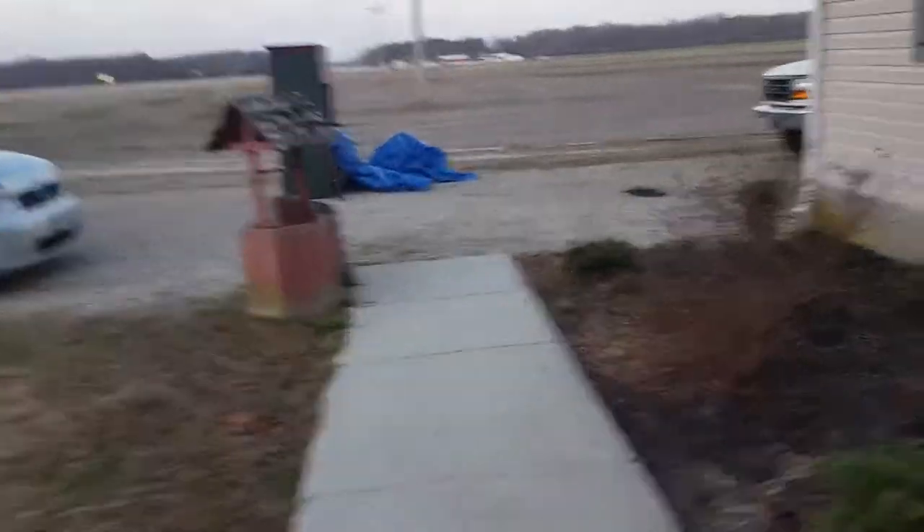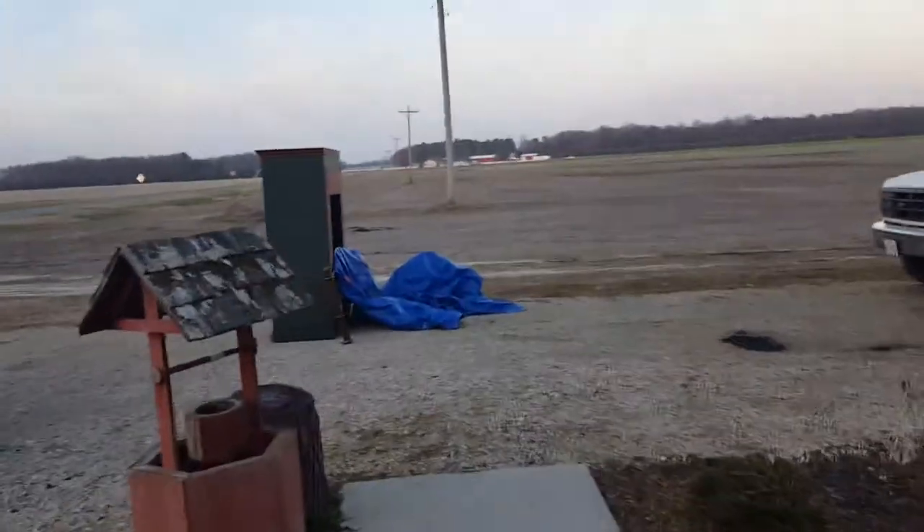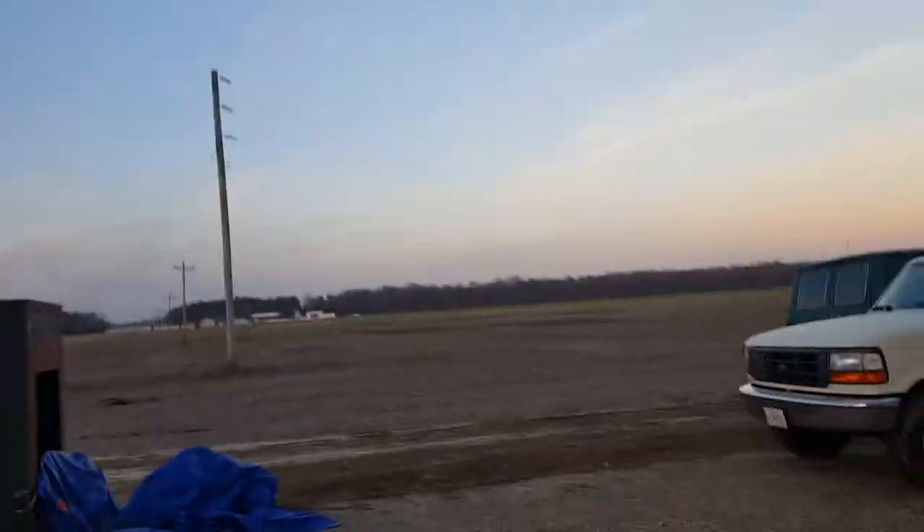Alright ladies and gentlemen. I just wanted to do a quick update on my buying and selling. That's in shambles right now.